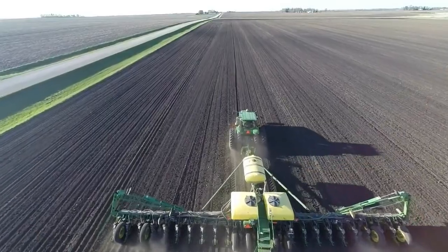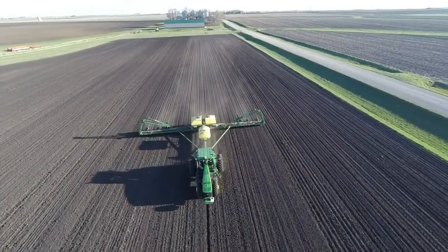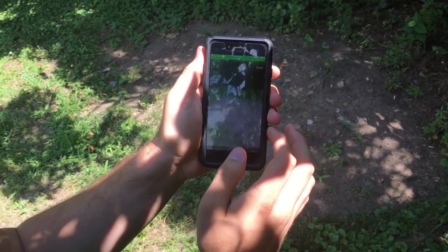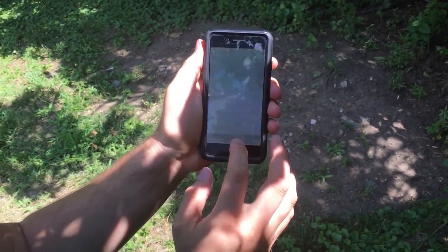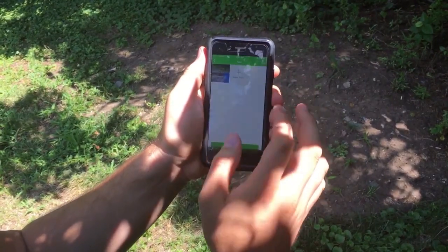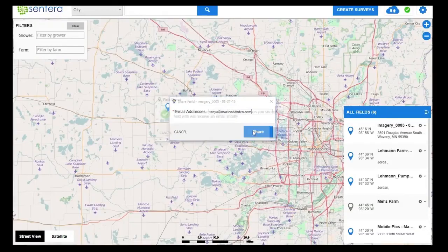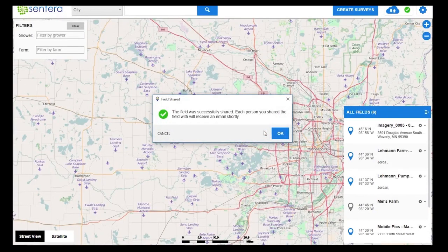AgVault Mobile's ground inspection provides another layer of precision, allowing you to take photos with your mobile device. Each photo is automatically geotagged and then synced to your AgVault account. Once you're within Wi-Fi range, AgVault instantly syncs with the cloud, and you can quickly and easily share your data with trusted advisors, growers, or clients.